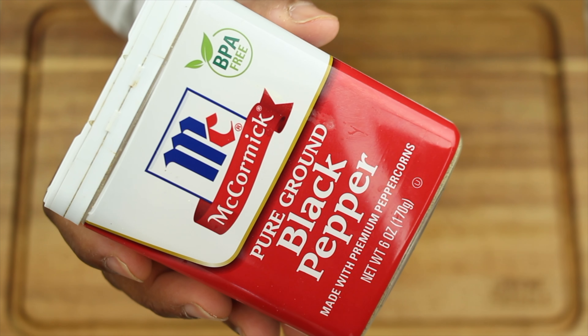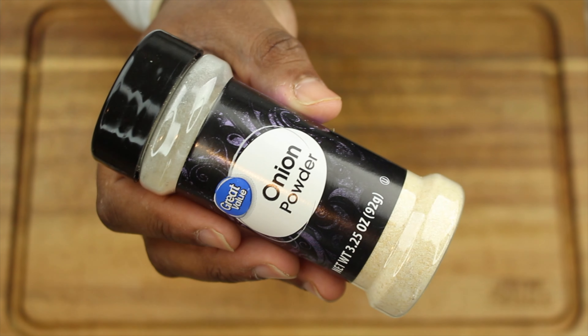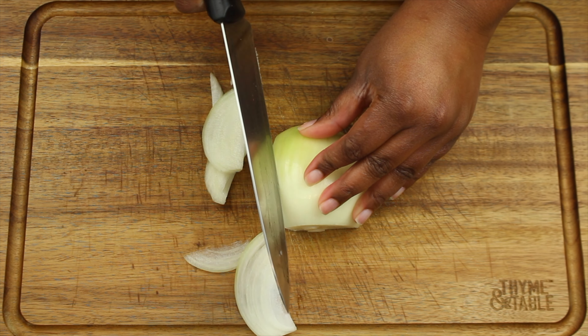You'll also need season all, black pepper, cayenne pepper, basil leaves, Italian seasoning, parsley, onion powder, garlic powder, butter, and minced garlic. You're going to get started by chopping your veggies into strips.